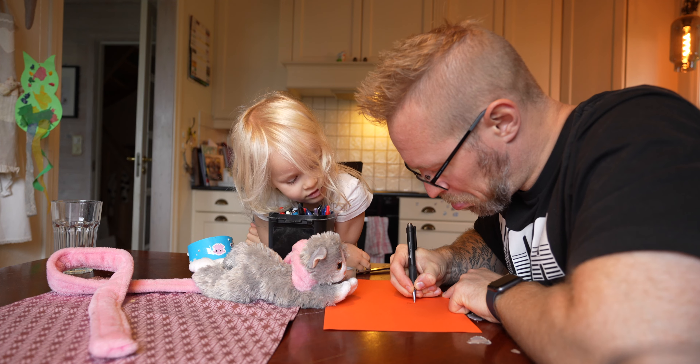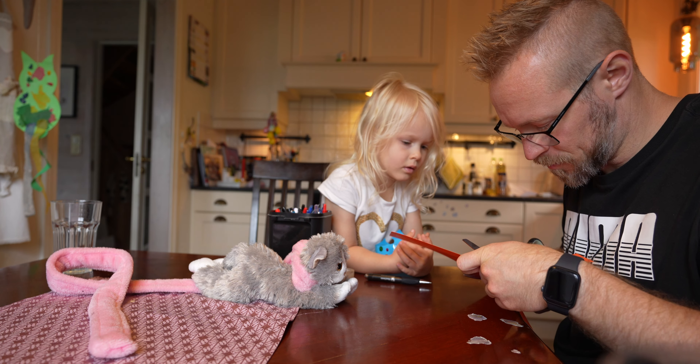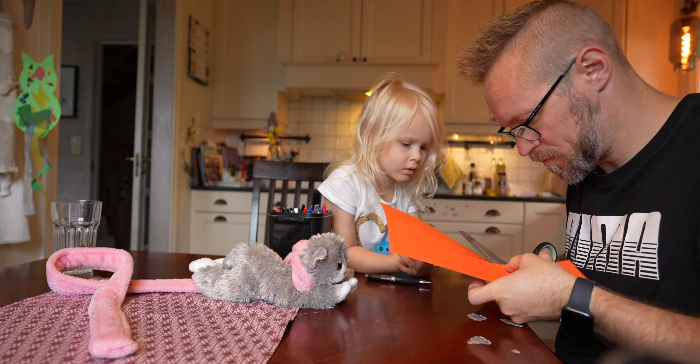If you're wondering if we use the same brush for our stuff that we do for the dog — we do not. We have ours lying right here and the dog's is lying right there. It's the same color though, so that could be an issue.